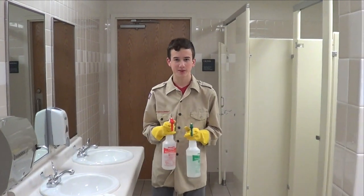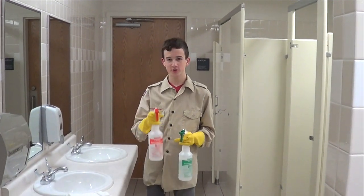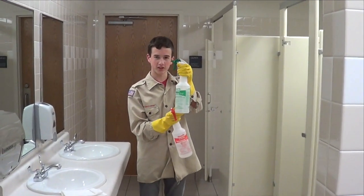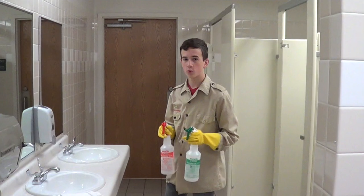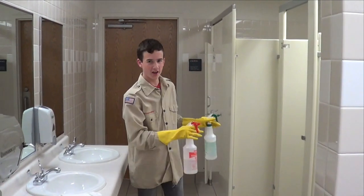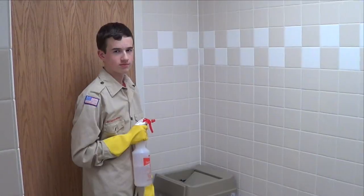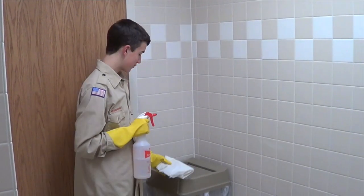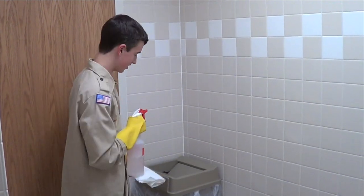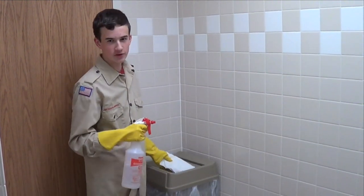Today we will be cleaning the bathrooms. For some of these areas we will need the red heavy solution, and for some of the easier areas we will need the green light solution. We will begin by using the red solution on all the more heavy duty things. For the interior of the garbage can, you will be using the red heavy duty solution, as demonstrated in a previous video.